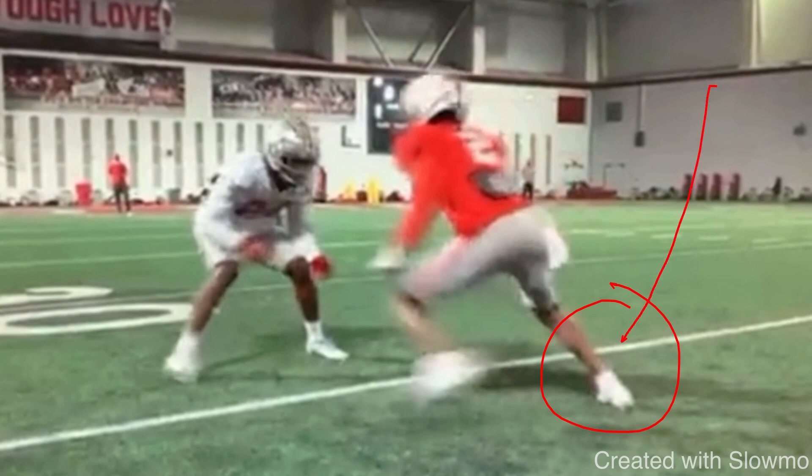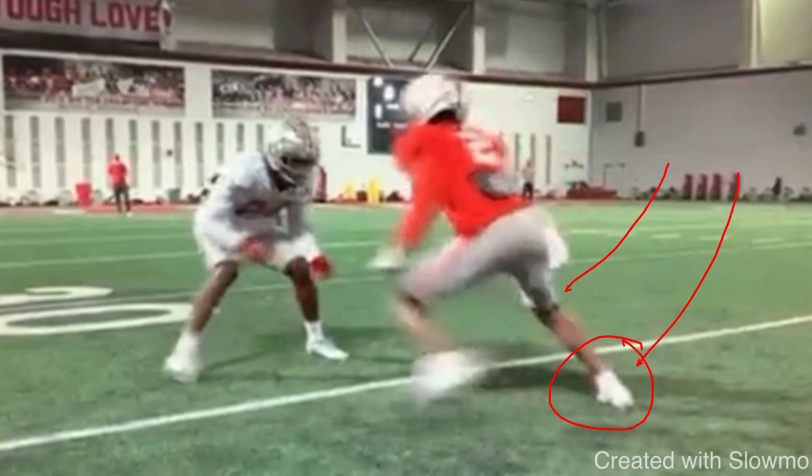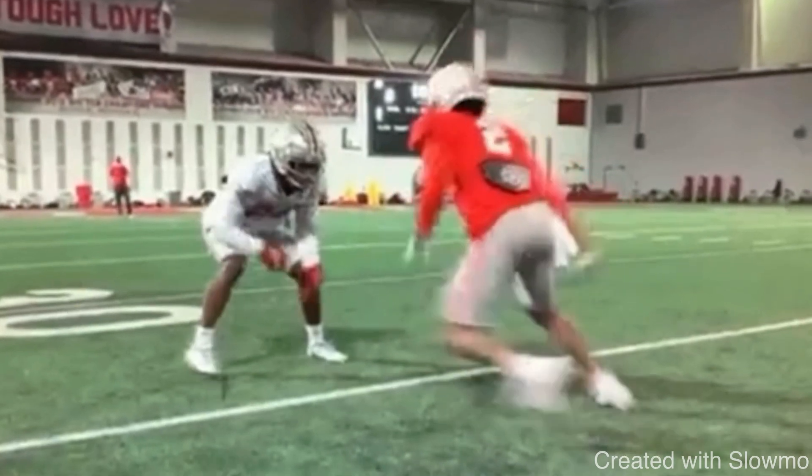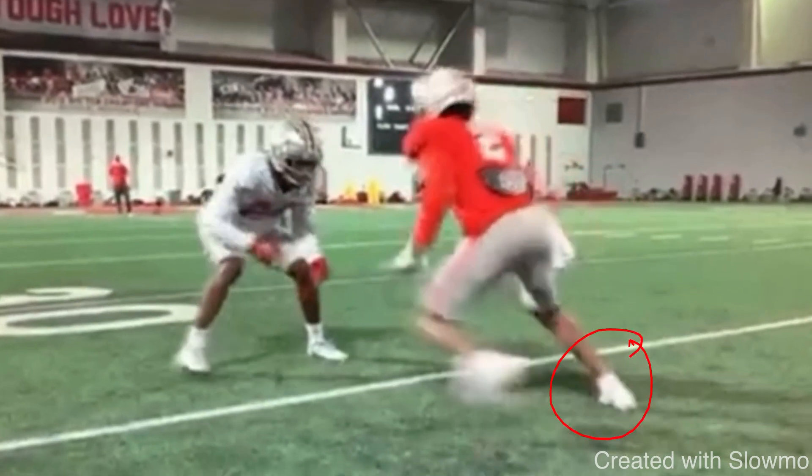Watch what Olave does here with his front foot. He takes this almost like an inside jab — I call that a prep step, some people call it a gather step. Now, if the DB is 12 yards off and you have to run a comeback and you take that kind of step, that is a false step, which we do not want. But in this case, this step is a part of the release — it's to generate some explosion and push so we can really threaten this DB with a vertical fade.